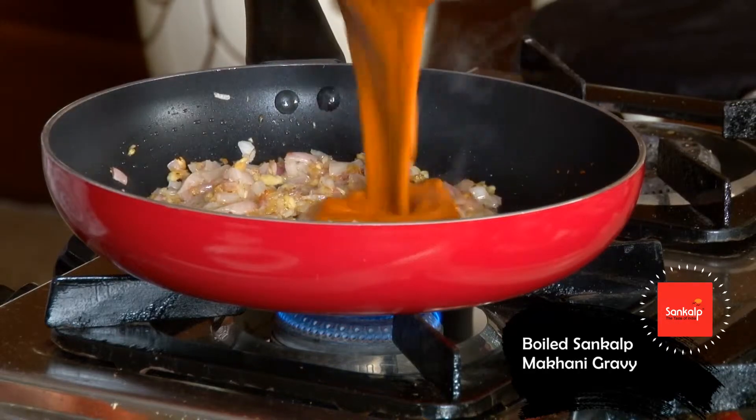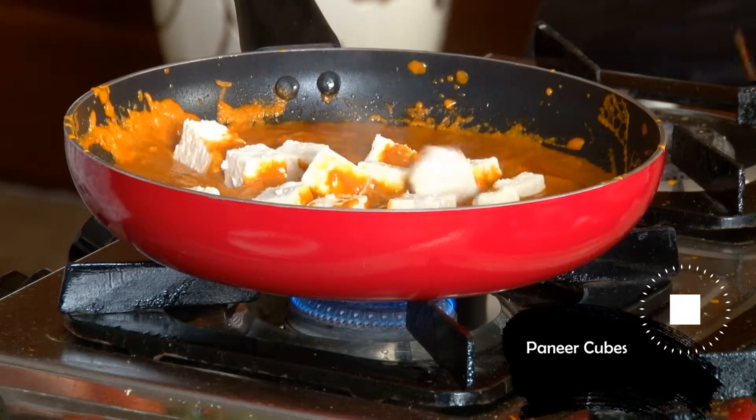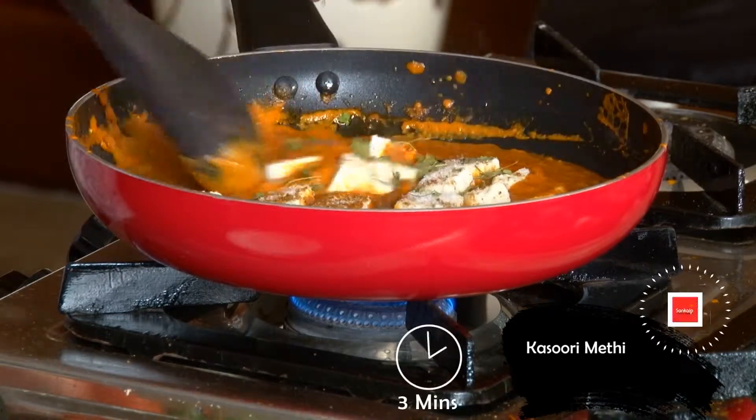Ismai makhani gravy mila kar boil kia. Paneer ke tukre, garam masala, namak aur kasuri methi daal kar 30 minute pakaaya.